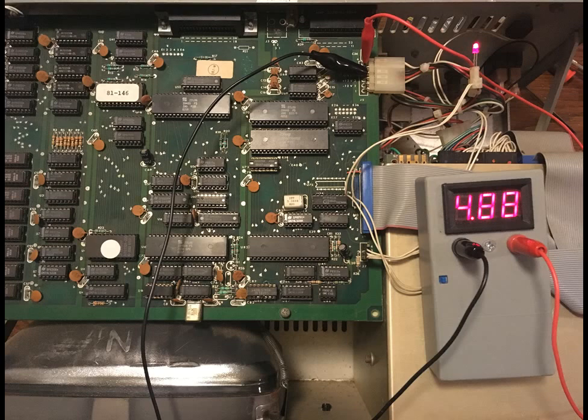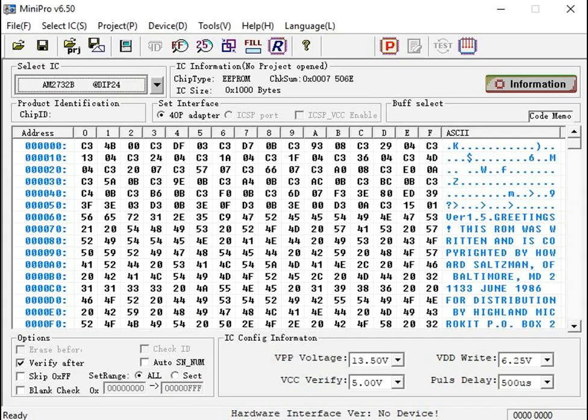The ROM is very interesting, and I've actually got an entirely different blog post about that — I'll put a link below. Here's a dump of the ROM. The most interesting thing is that it's written by a guy named Howard Saltzman of Baltimore, Maryland, and distributed by a company called Highland MicroKid. I've done a lot of research and managed to find at least a little information about Mr. Saltzman. I've got a letter going out in the mail tomorrow morning. It's called the Roadrunner Custom Monitor ROM.